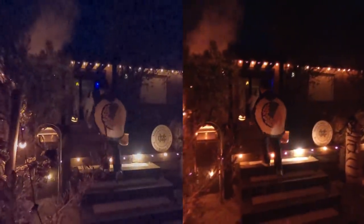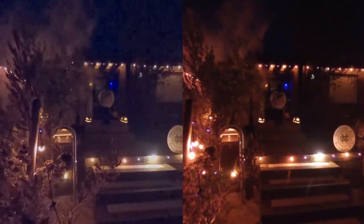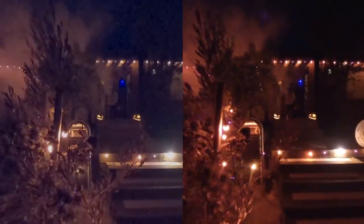At first glance, the ONE X looks much better with better detail and far less noise than the MAX. However, if I darken the shadows and increase the color temperature on the MAX, they look much more similar. The ONE X still has noticeably more detail, less luminance noise, and more accurate colors. In terms of stabilization, the MAX looks a bit better and again has less motion blur.